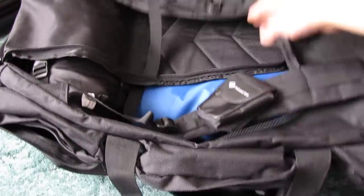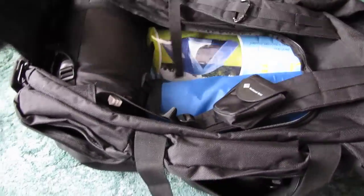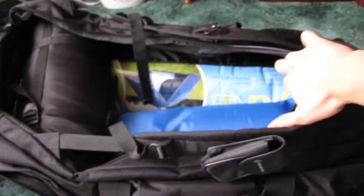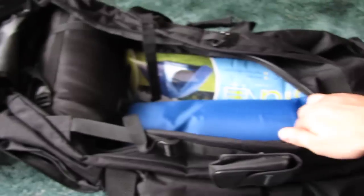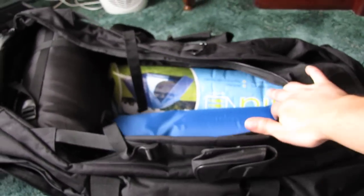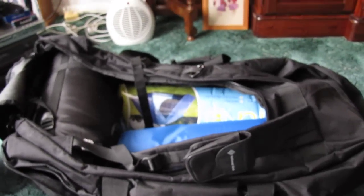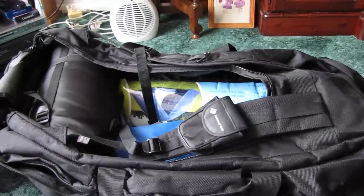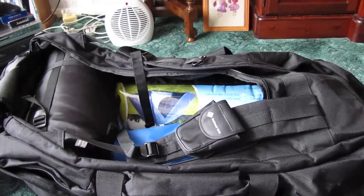The main compartment holds a hundred litres, and in there at the minute I've got a three-person tent, a sleeping bag, an inflatable sleeping mattress, and an inflatable pillow. So you can fit all of that just in the main compartment, and there's still room for an extra pair of trousers or a jumper, socks, whatever you want to put in there.